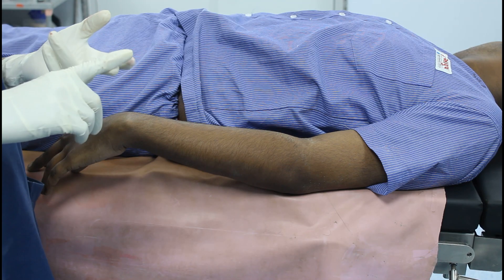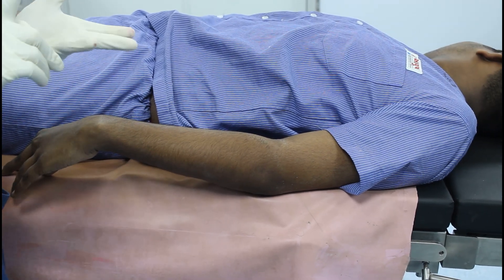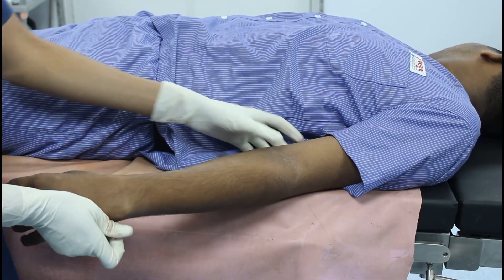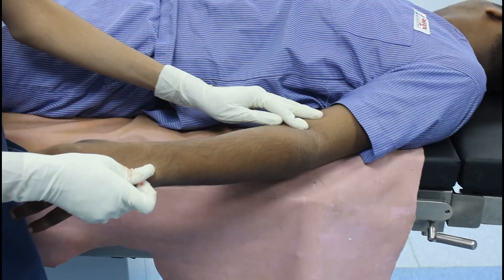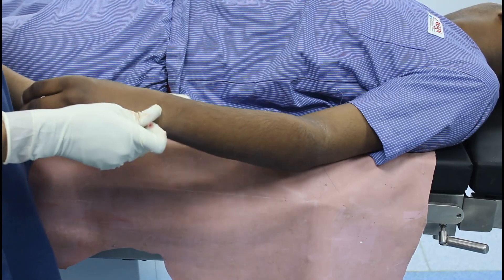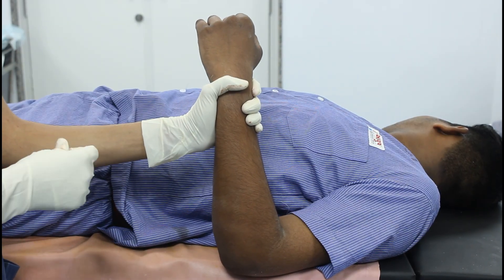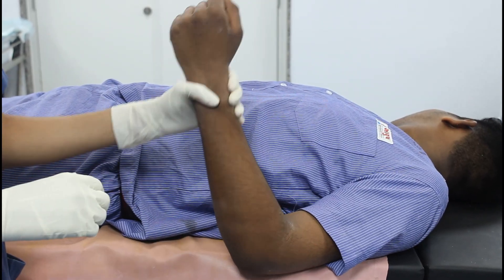Now we will check the block effect. To check the block effect we have to do four maneuvers: push, pull, pinch on the medial side, and pinch on the lateral side. First I will do the pull maneuver — I will tell the patient to lift his forearm from the elbow joint. You can see he is unable to lift his forearm, so he can't do the pull maneuver. That means the musculocutaneous nerve is adequately blocked. Now the push maneuver — you can see he can't do the push maneuver either. This checks the triceps and radial nerve response. So the radial nerve is adequately blocked.